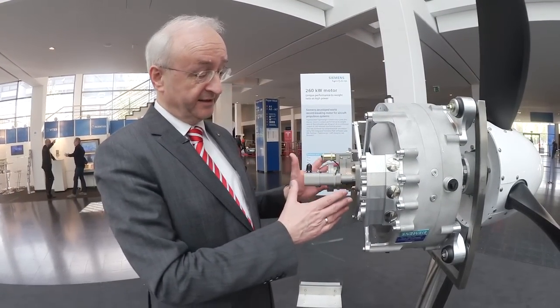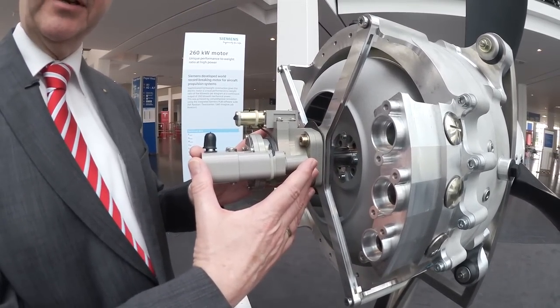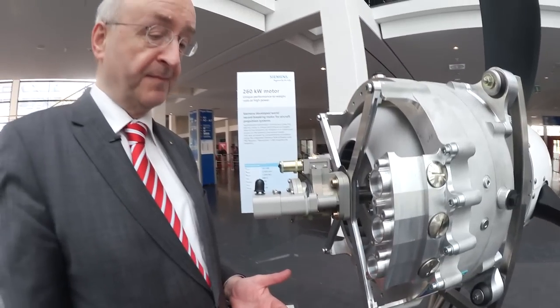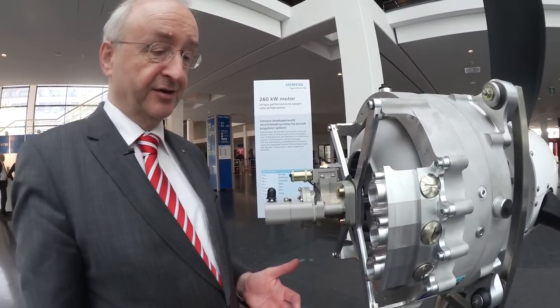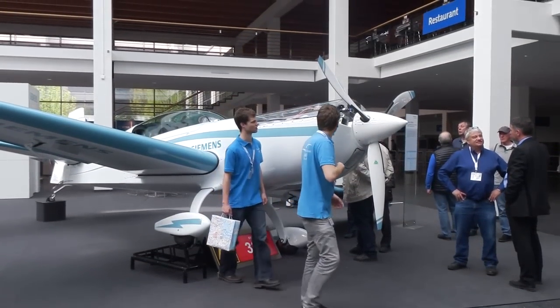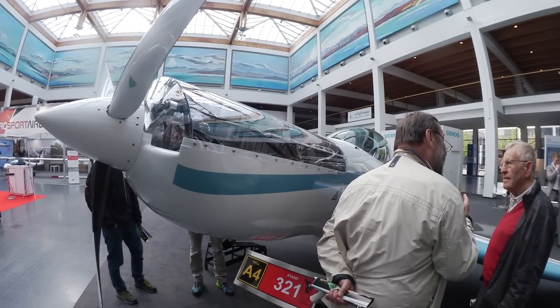One thing that's special about this motor, which is made for an aircraft, is that we made it such that we can attach the governor here, so that we can use a normal constant speed propeller — the same one that you would normally have on an aircraft with a 350 horsepower combustion engine.